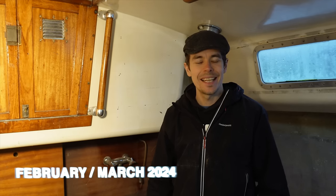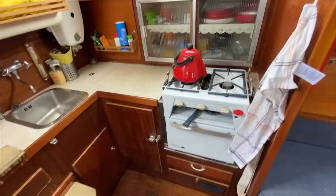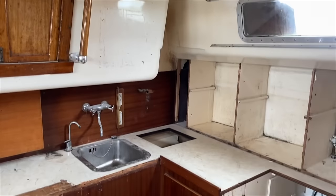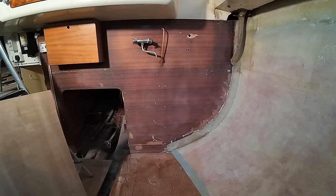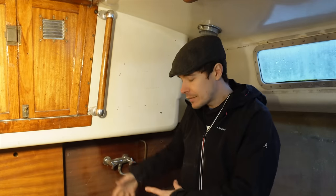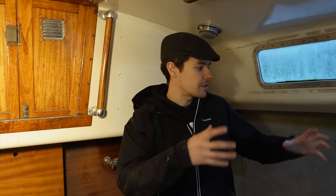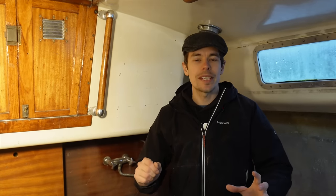Welcome to another miserable day aboard Ron Punch. Today I'm going to be focused mainly on the galley. This space is proving to be quite difficult — not in any work-related sense, we know how to do it, we just don't know what we want. We have a rough idea: we know we want the sink in this position, the fridge in this position, and we're probably going to have some storage or drawers on the end.